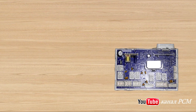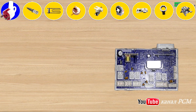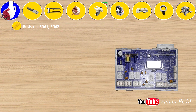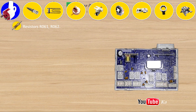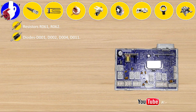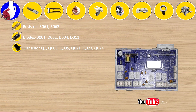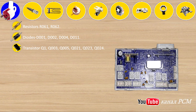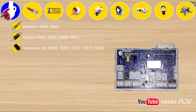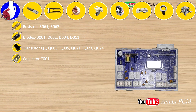Let's look at the main elements of the module. The power supply is as usual 12V and 5V constant. Related to it: resistors R061, R062, diodes D001, D002, D004, D011, transistors Q1, Q003, Q005, Q021, Q023, Q024, capacitor C001.